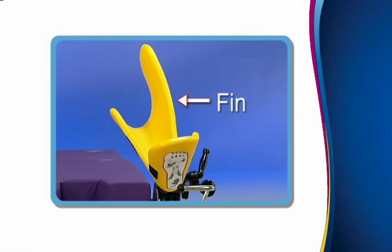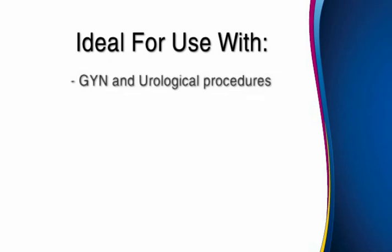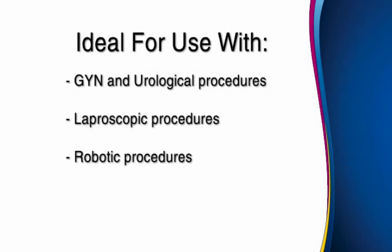Without this fin, the knees have a tendency to gravitate outward and downward, causing stretching in the groin and stress on the lower back. The Yellowfin and Ultrafin stirrups are ideal for use with a variety of procedures, including GYN and urological procedures, laparoscopic procedures, robotic procedures, and colorectal procedures.